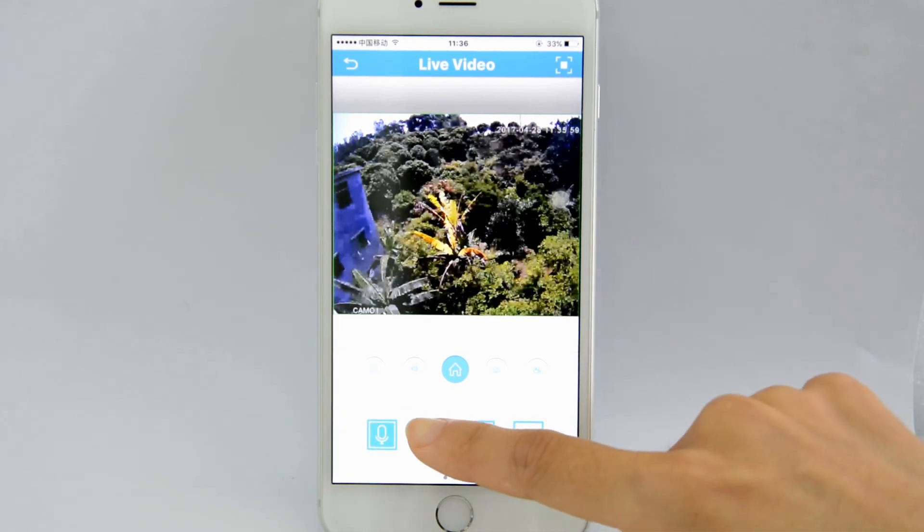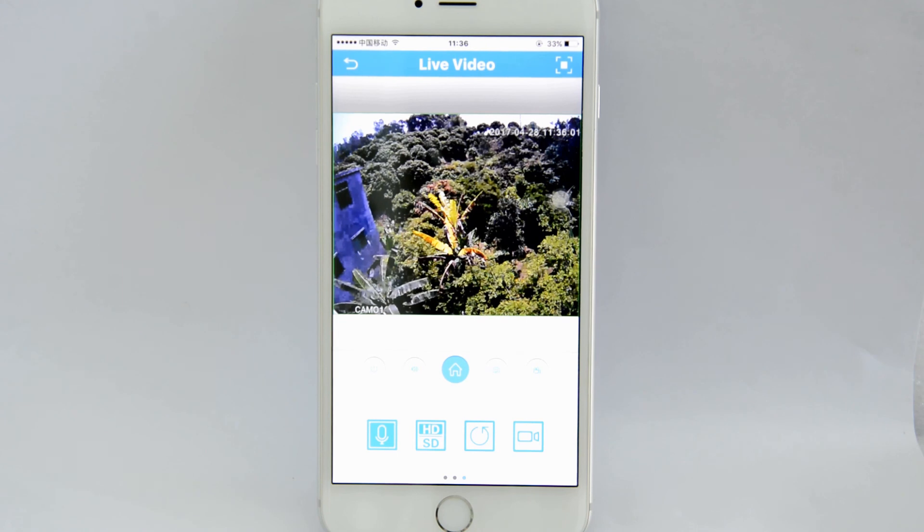We can watch the live feed anywhere on the internet now. We can also click the HD/SD icon to choose the video quality. Thank you for watching.